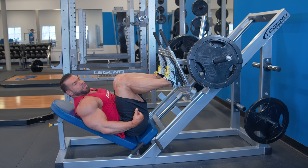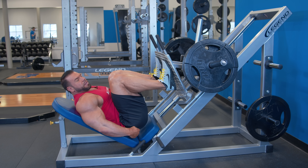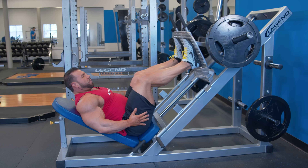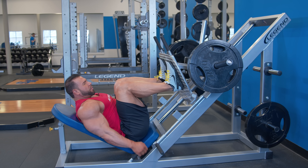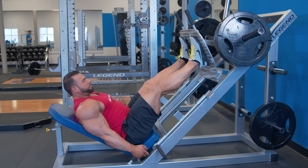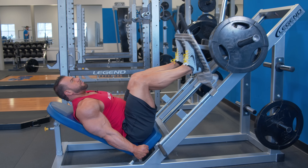Come down controlled to a good depth, right before your lower back starts coming off the pad. You'll feel it — if you go any lower, your lower back is going to roll, and that puts a lot of pressure there, which is not good. So go down to right where you start feeling your back wanting to roll, then press up.